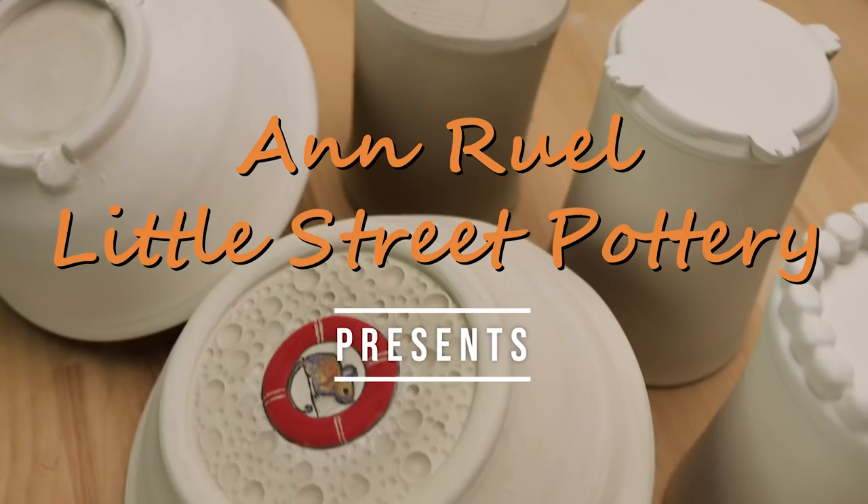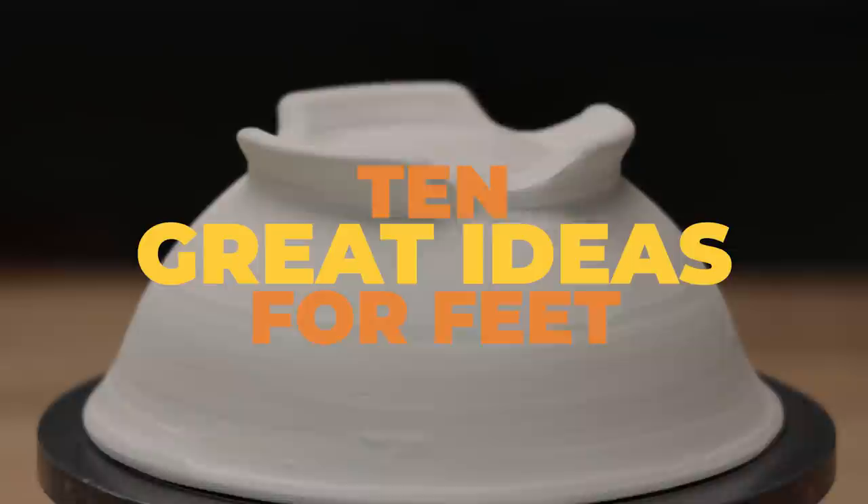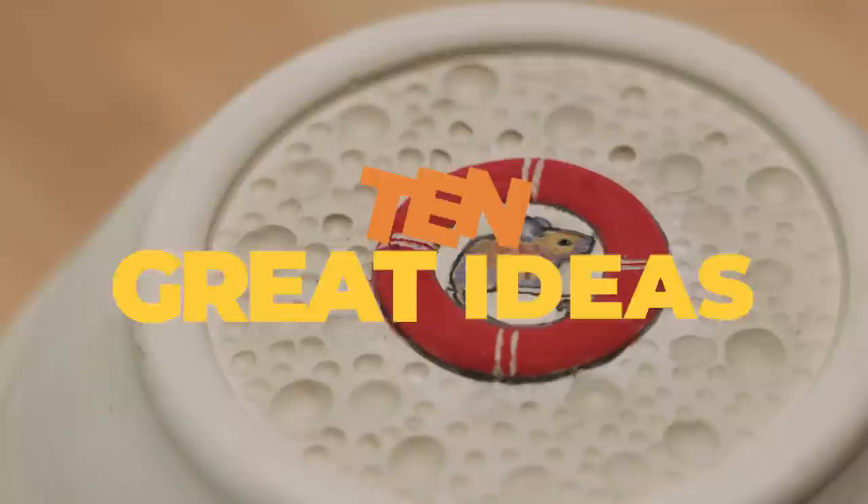Hello everybody! This is Anne. In this video today, I'm going to explore an area of the pot that is easily overlooked – the foot. We'll start off with a few traditional methods and then venture into some more creative ideas for bottoms.